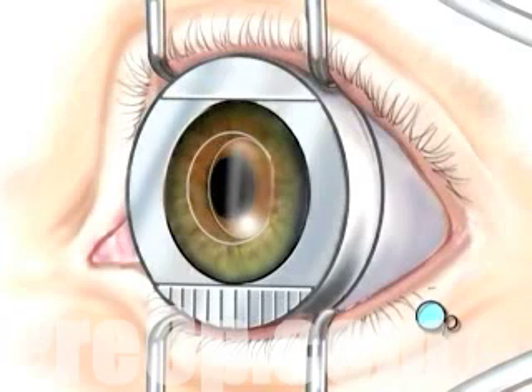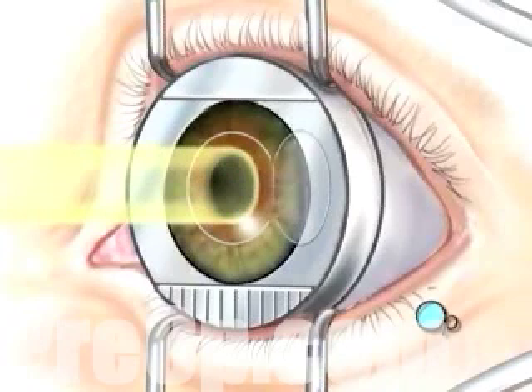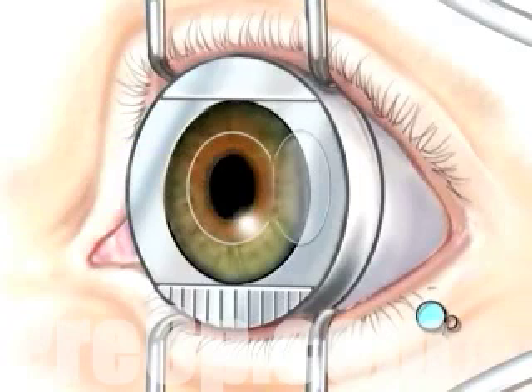Underneath this flap, the inner layer of the cornea, called the stroma, is exposed. Next, your doctor will use a computer to control pulses of cool laser light. These pulses will delicately remove microscopically thin layers of cells from the stroma.